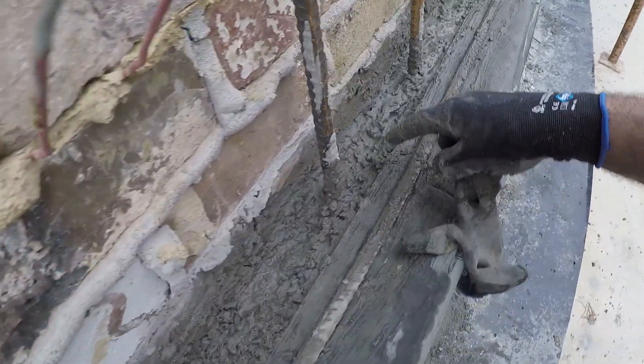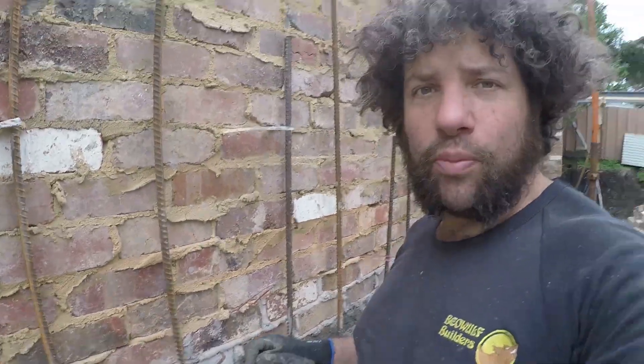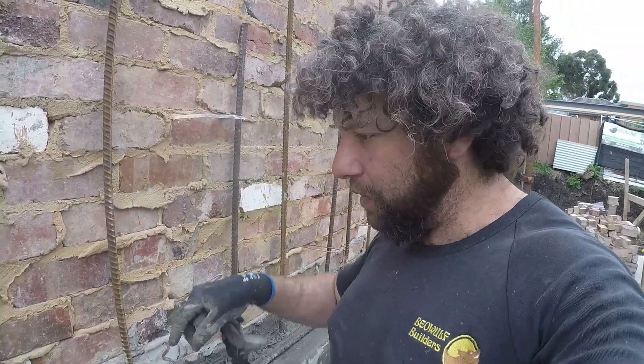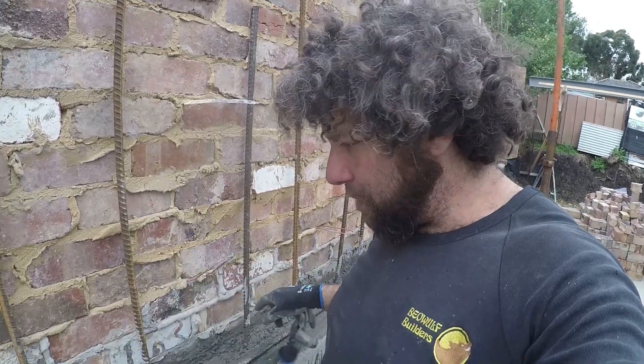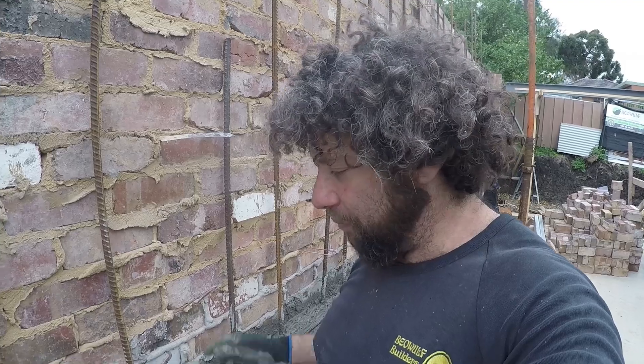You'll notice that I haven't made this smooth along the top edge here. The reason I haven't got that smooth along that top edge is because it helps bind the next load of concrete against it. If it's super smooth, then it gives it a perfect line. If it's rough and undulating, that gives it more body to hold onto when we pour the next load.